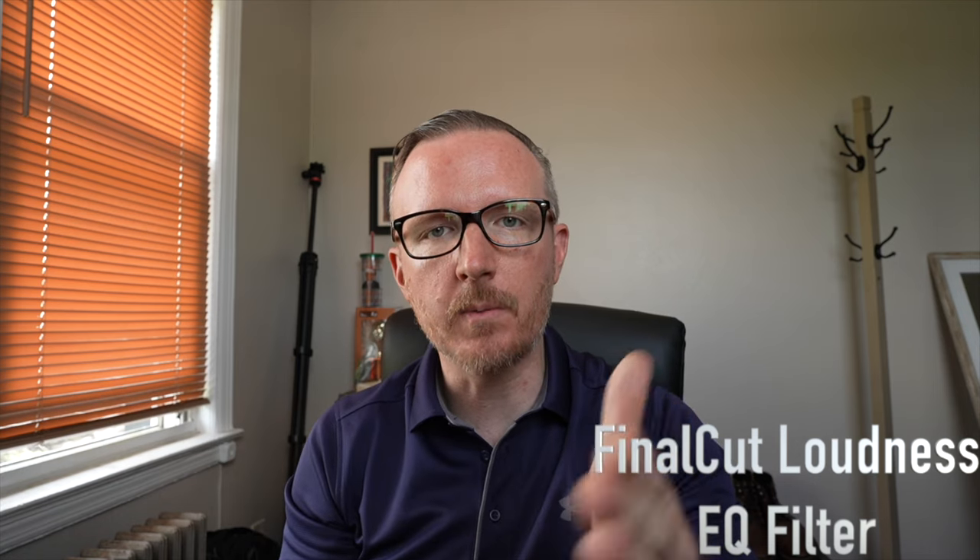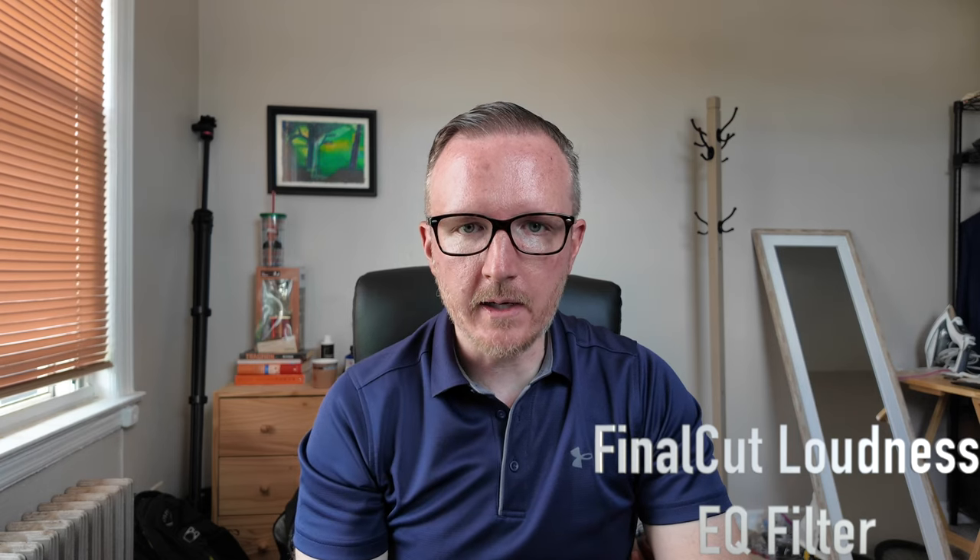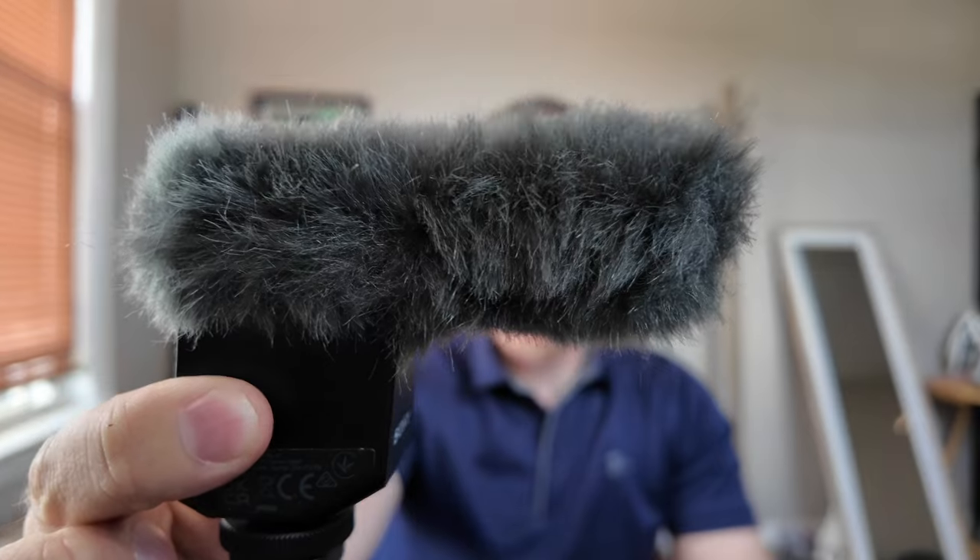Now throwing an equalizer on the ZV-E1 audio — pushing and pulling some frequencies or maybe just the loudness filter. ZV-E1 with the equalizer added vs. DJI Pocket 3 with audio edited — let's see how it sounds. The Pocket 3 also has a product showcase mode, so you can get pretty decent background blur if you get close to it. For a full frame look with heavy blur, you'd really need a fast lens down to f/1.8. The Pocket 3 indoor scenario looks pretty decent overall.